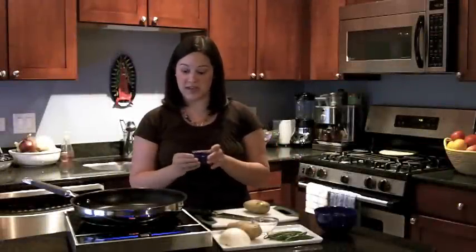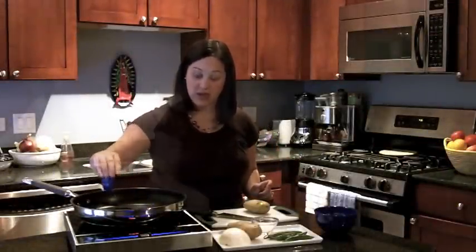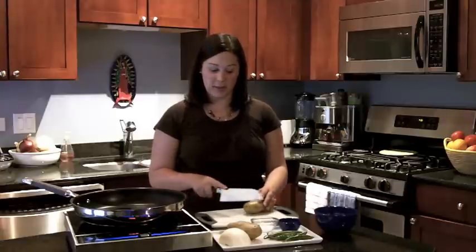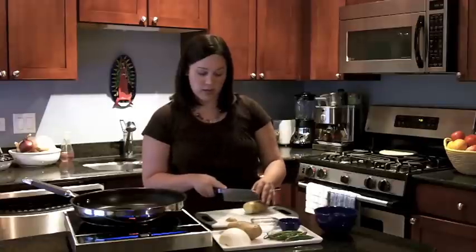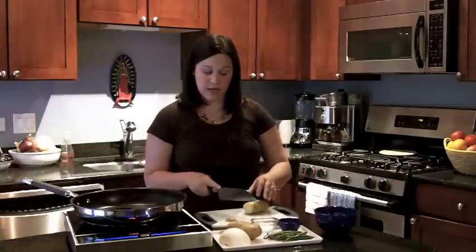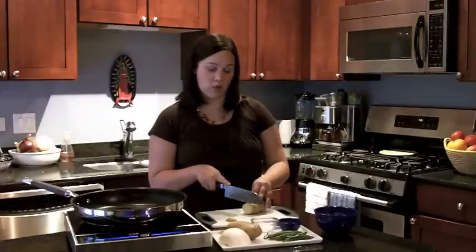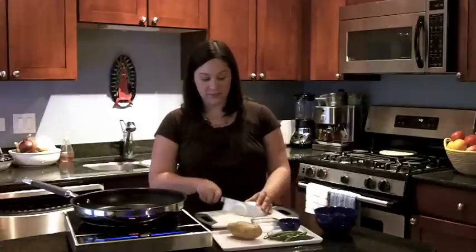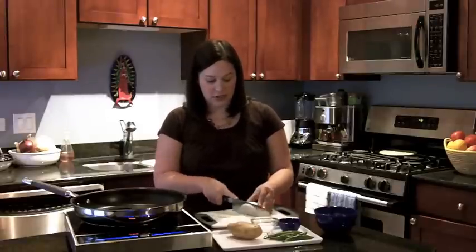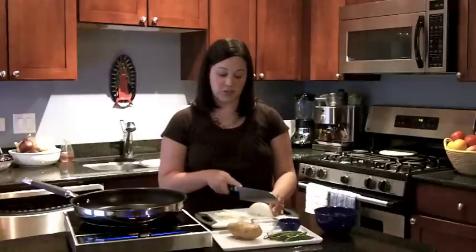To get started, we're going to first heat some oil, about a tablespoon and a half. While we're waiting for the oil to heat up, we're going to slice the potatoes that we've already boiled until they're soft or fork tender, about a little bit thicker than one quarter of an inch. Then we're going to slice up some onion and some serrano chiles, and sauté them a little bit in the vegetable oil.